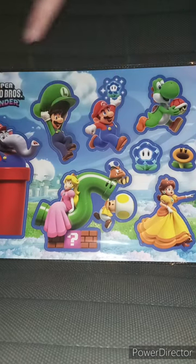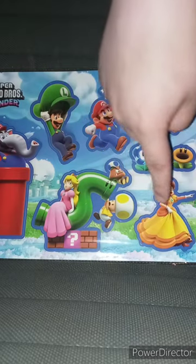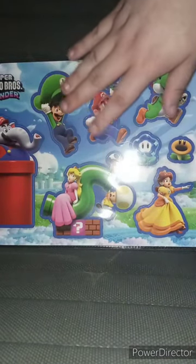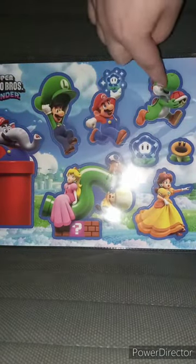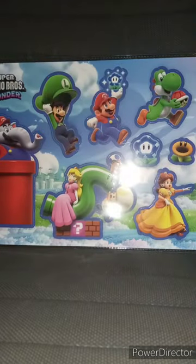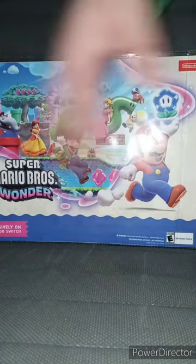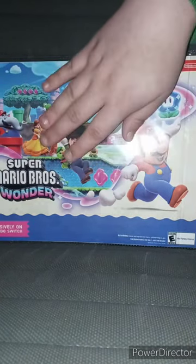Here's the front — we've got Elephant Mario, Luigi Mario, Yoshi, the new flowers, Peach, Toad, Goomba, and Daisy. It's in what looks like one of those weird bags you'd put papers in. I think you only get seven stickers — I thought it was eight. Here's the front and here's the back, which is just like the cover from the game.